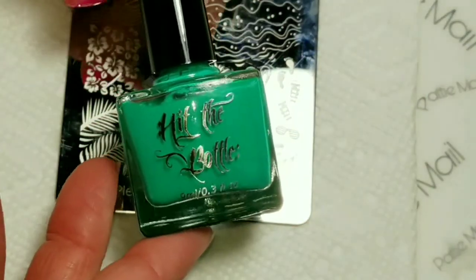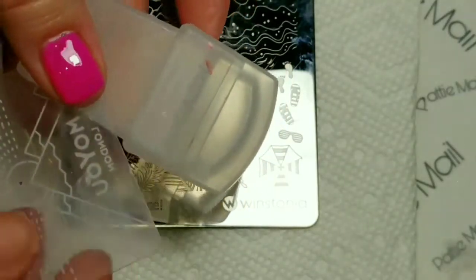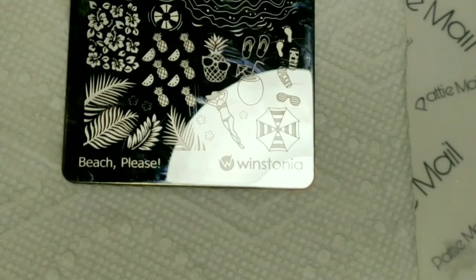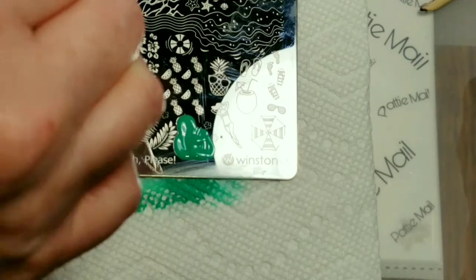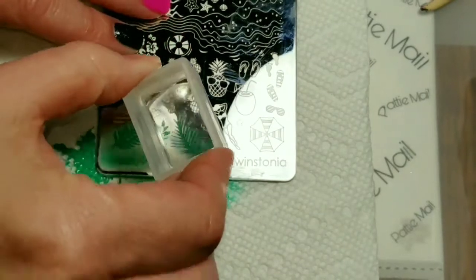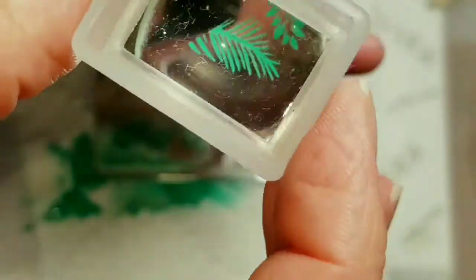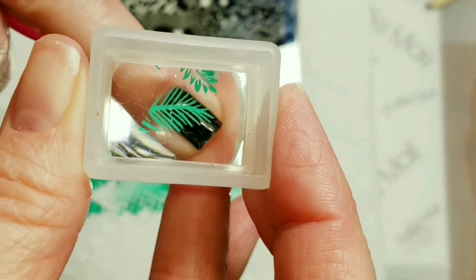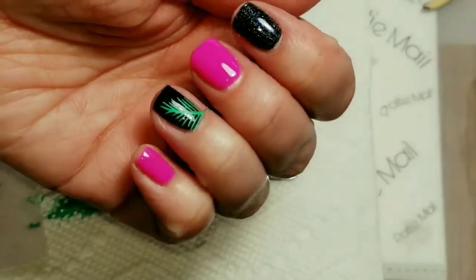I'm going to be using Hit the Bottle Seize the Day — I wonder if this is one of the neons, I'm not sure. And I have my Moyu London Stamper and Scraper. So I'm going to use this leaf right here. I picked up a good image, so now I am just going to place that on my fingernail right here. Perfect. Now I'm just going to top coat that.